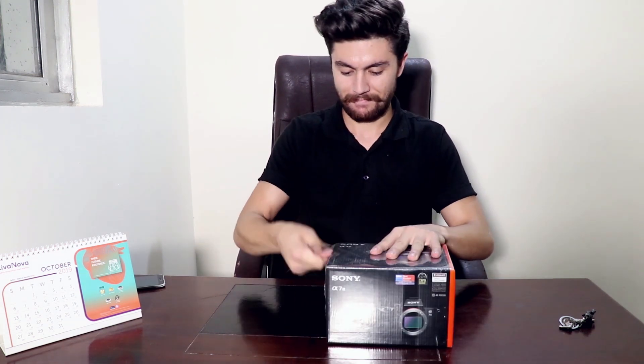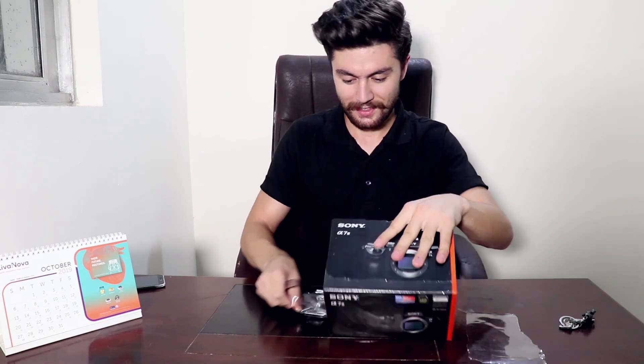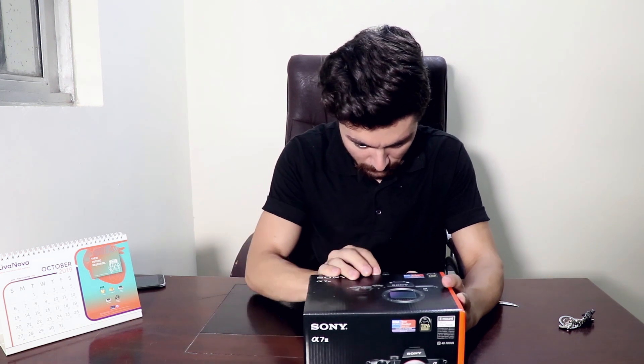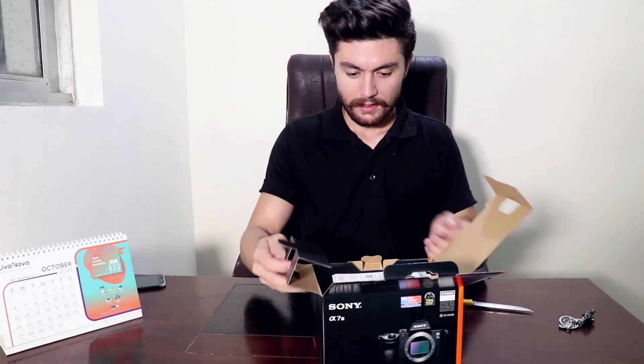Sony A7III — we have bought a 4K mirrorless camera with E-mount lenses. Let's see what we have in the box.